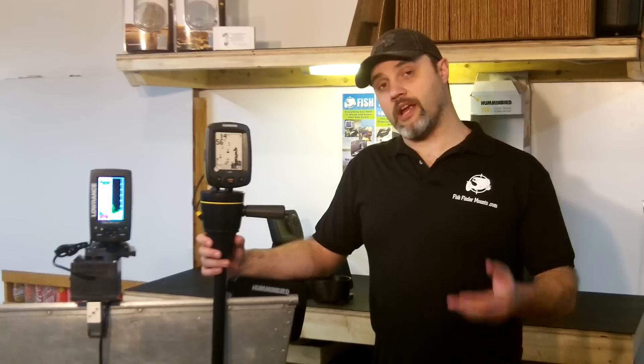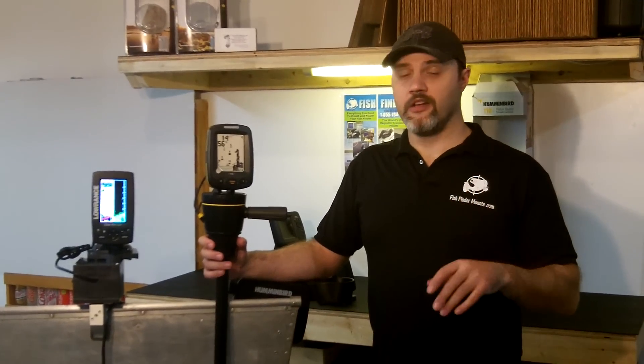We'd love to help you out because we're able to put any FishFinder on your boat and make any FishFinder portable. So if you have multiple boats, you rent boats, you want to bring it on your friend's boat — no problem with our product.